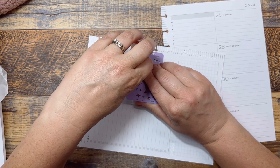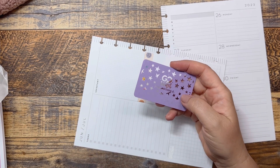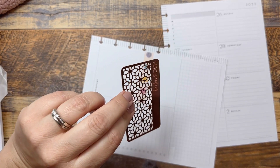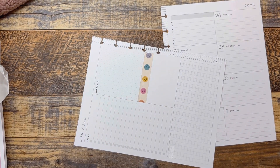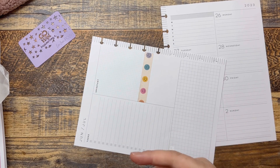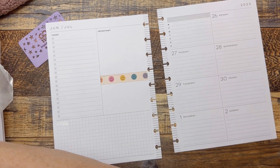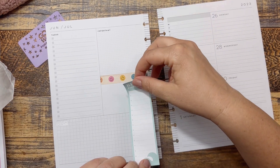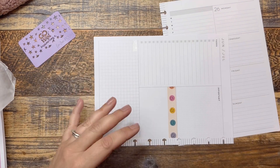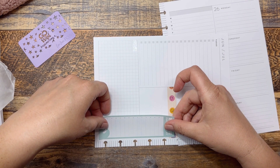We all went to this little taco fest thing — it was fun, the four of us spending some time together, which I really loved. It was hot though, oh my gosh. These little washi cutters by the way are from Live Love Posh. I have a rose gold one that she sells, and there's always a coupon code listed in my affiliate stuff down below, so you can always check that out if you're interested.